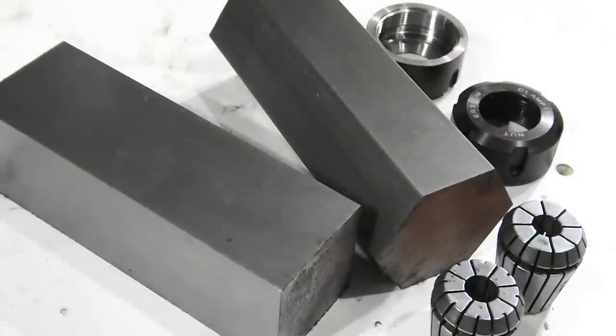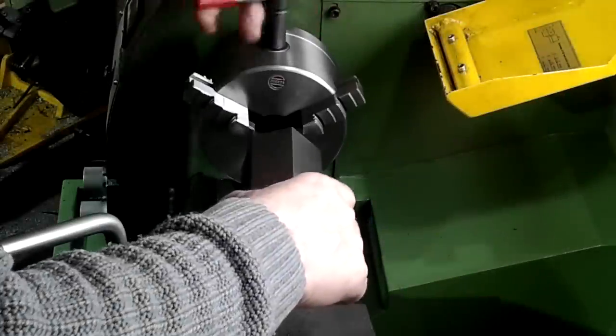Today I'm making two ER32 collet holders — one is hexagonal and the other one square. The material is 6 inches long and both are cold drawn.